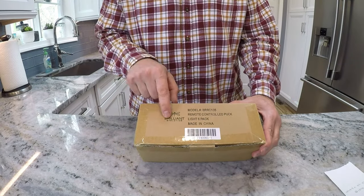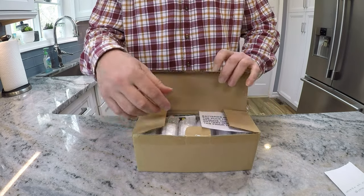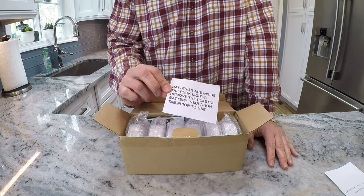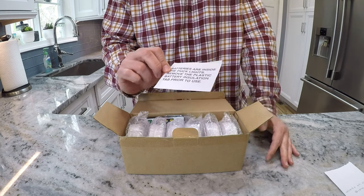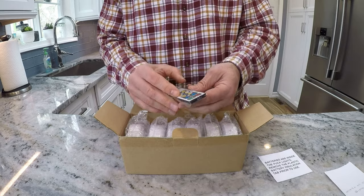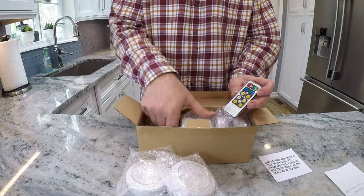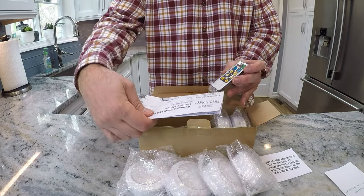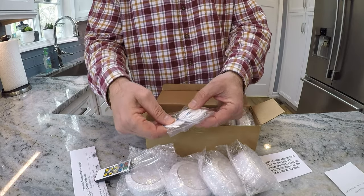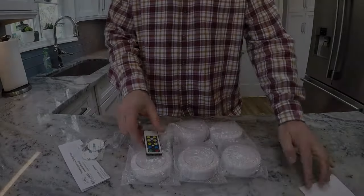Here's how they came packaged: Brilliant Evolution light six-pack, made in China. It tells us right away that batteries are inside the puck lights, so at least they came with batteries. We've got the remote, six pucks, a set of instructions, and for installation you can use the included double-sided tape or mounting screws.